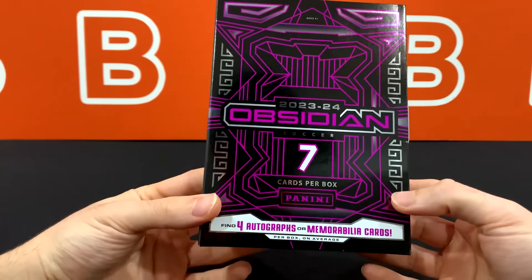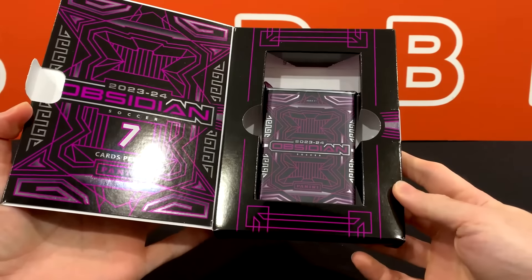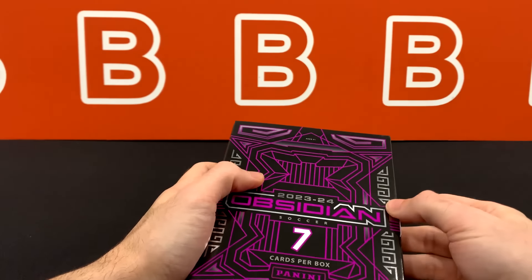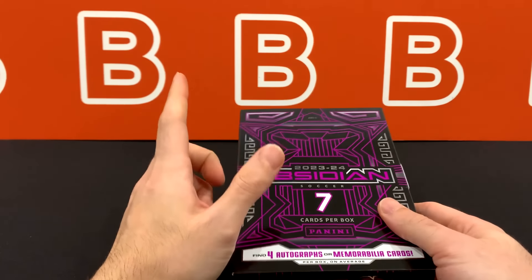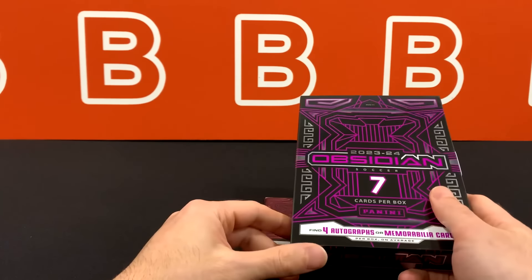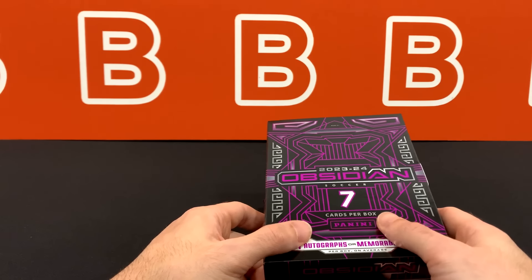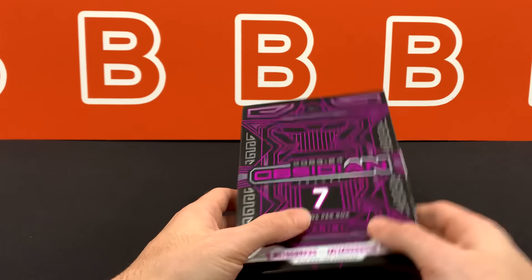It's a one-by-seven format — you get one pack with seven cards total. On average you should get any combo of about four autos, mems, or mem-autos per box, though the average seems to be two mems and two autos. There's also one base numbered to 120, or one parallel instead, and more often than not an additional parallel or insert — meaning a Black Color Blast or a White Knight. At the very bottom you should see the die cut.